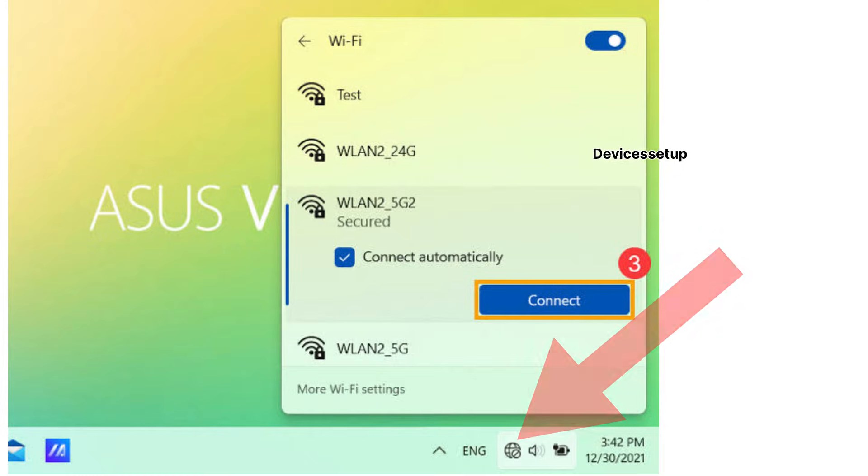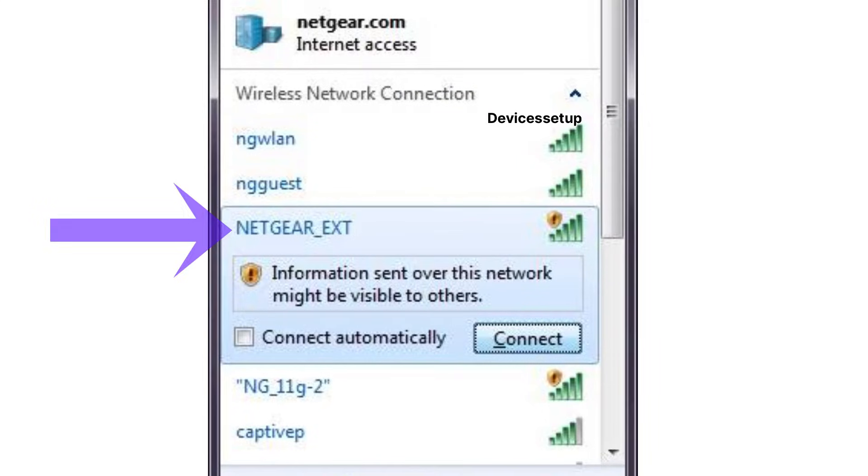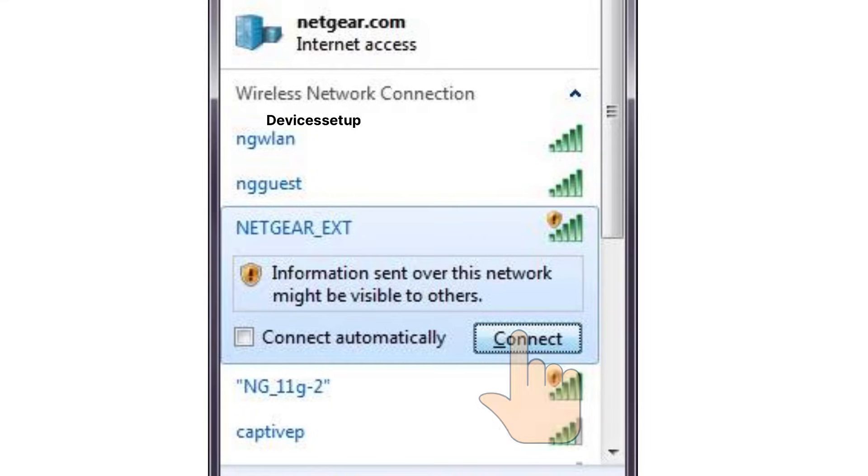On a computer, tap the Wi-Fi icon on the bottom right on Windows or the top right on a Mac. In your Wi-Fi list you will see a network named NETGEAR_EXT — that is your EX6400's default network name. Tap on it to connect.